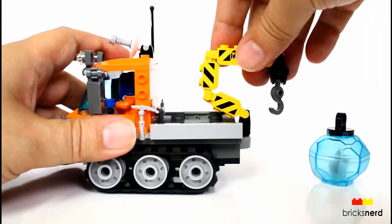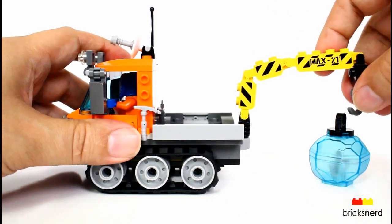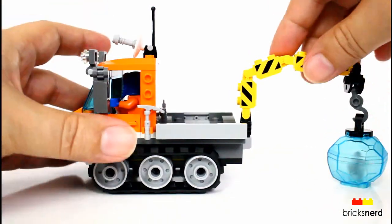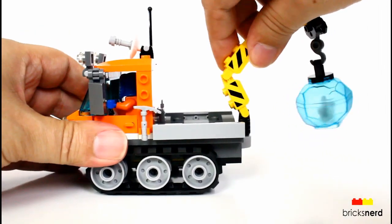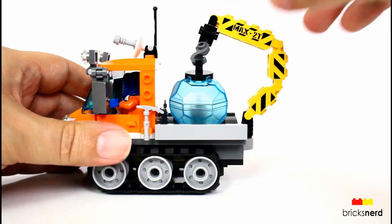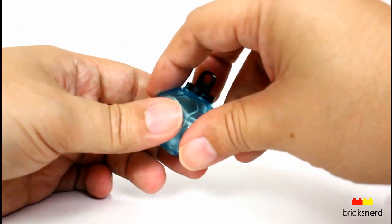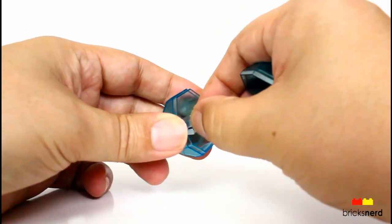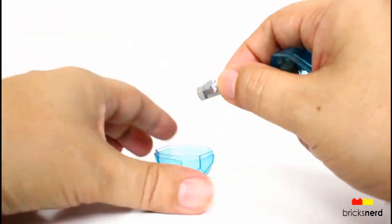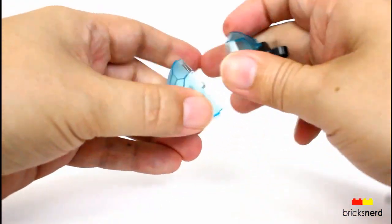In the back is the crane, and you can adjust that — it's all manual. So you can clip on, raise up the piece, swing it around, and then lower it down into the bed there. On the inside of the ice is a silver crystal, so you have one of the silver crystal pieces there. Goes on the inside — close it up.